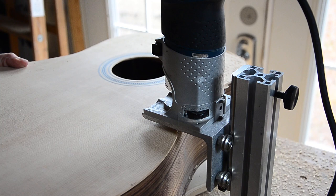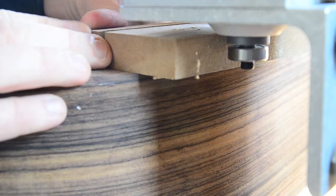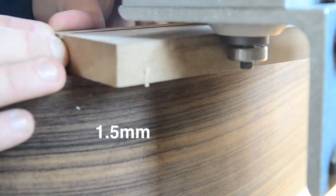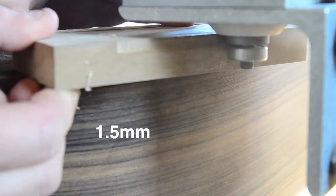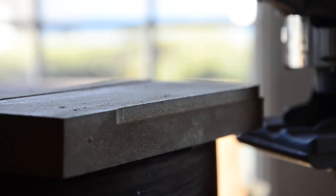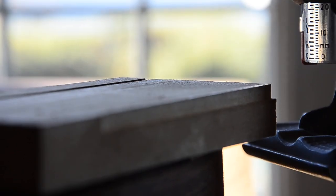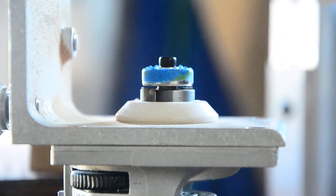After trimming the edges with a flush trim bearing, it's time to route the channel for the binding. StewMac doesn't tell you this in the instructions, but what you'll need is a 1.5mm bearing for the binding and a 5mm bearing for the herringbone purfling. Before touching the guitar with the router, you'll want to check the fit of the binding on a test piece. This 1.5mm bearing is actually just a bit too deep — adding a piece of tape makes it perfect.